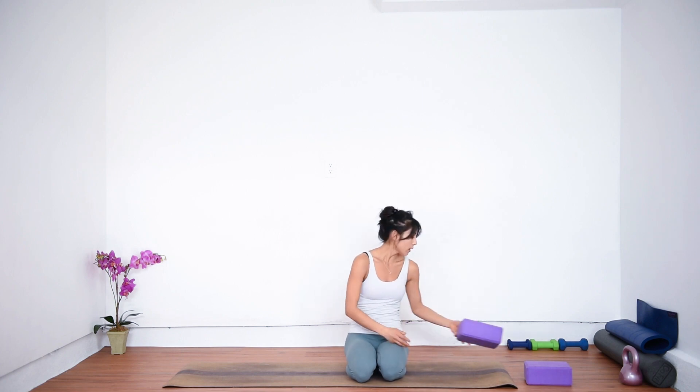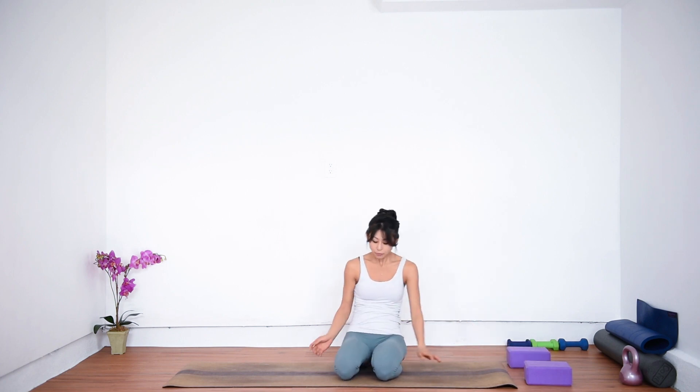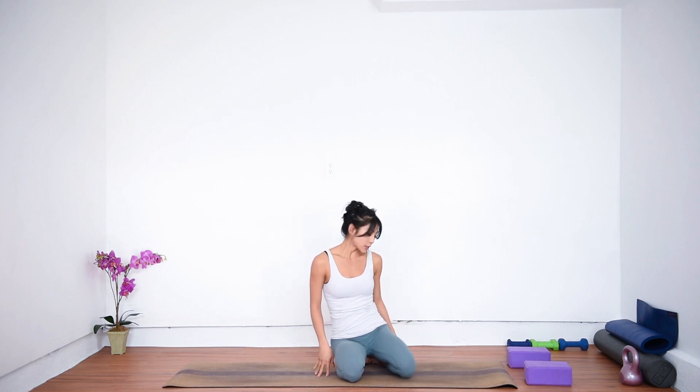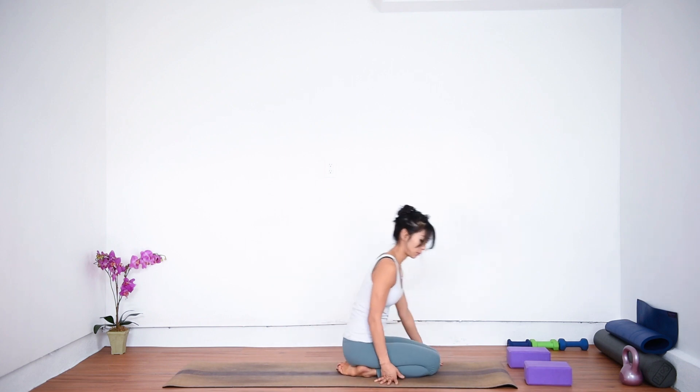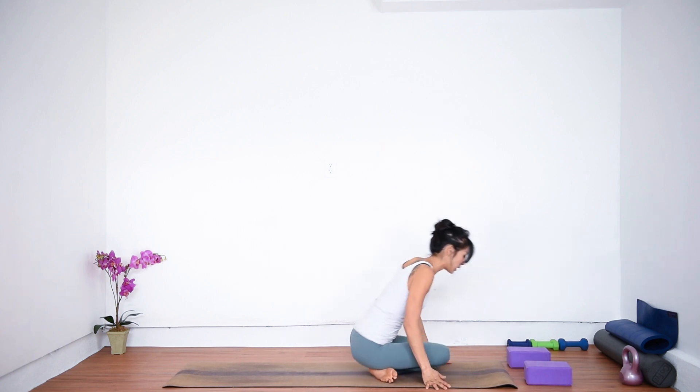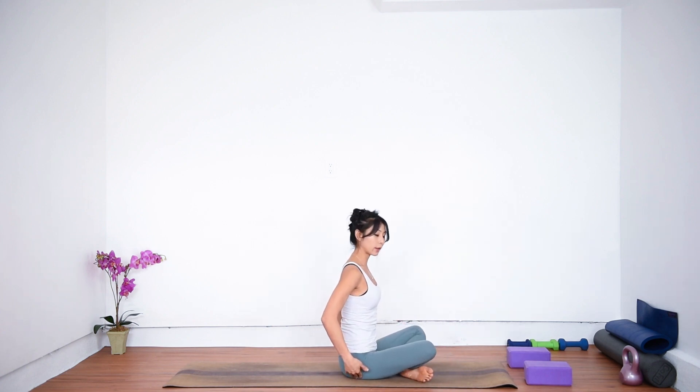Today we're going to need two blocks. And again, if you don't have blocks, anything like a block will work — books, something like that. We're going to start in a seated position, hero's pose. If this is too much for your knees, then I suggest just sitting on your sit bone. This is totally fine.